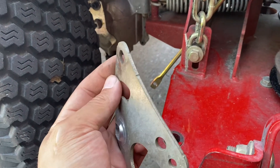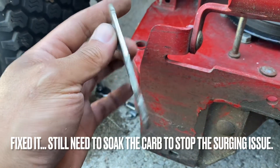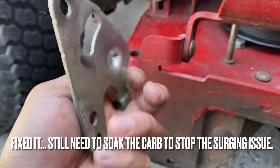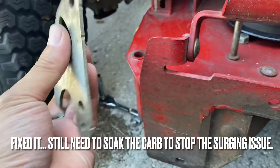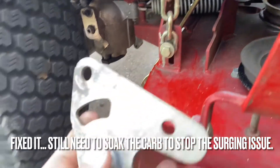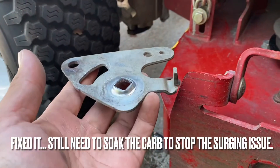I'll pound this out and reinstall it — flatter than it was. It's pretty soft metal; I'm assuming this is a sacrificial part so it doesn't blow a hole in the transmission. I'm gonna slap this back together — I'm pretty sure that fixed it.